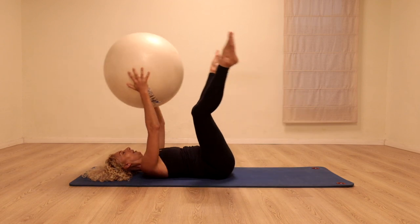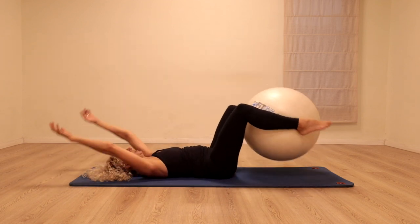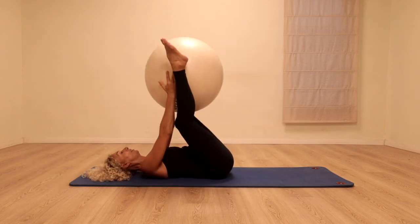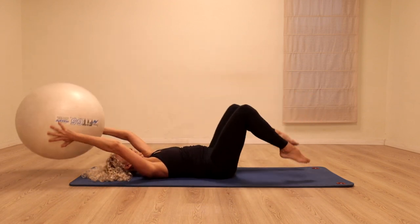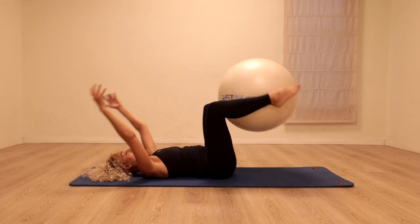Back, and change — stretching away and bringing it back. You might want to take it a little bit faster if that feels okay for you. One more time — take it into the arms.